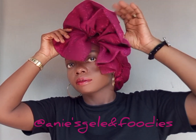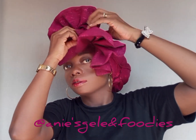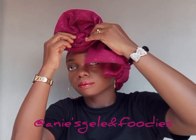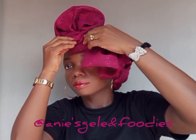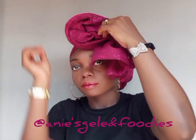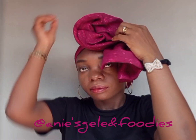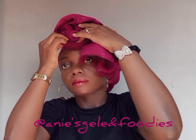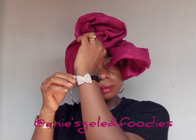The next thing after arranging the back is to work at the front. I will start by forming the roses — I'll start with the first one. Roll it, then secure with a pin.